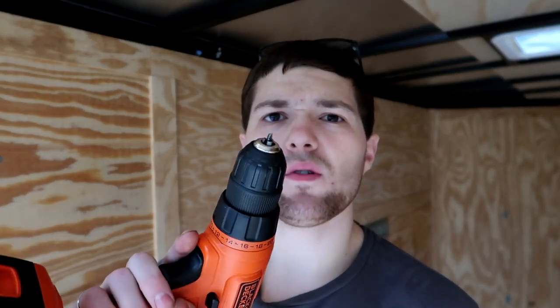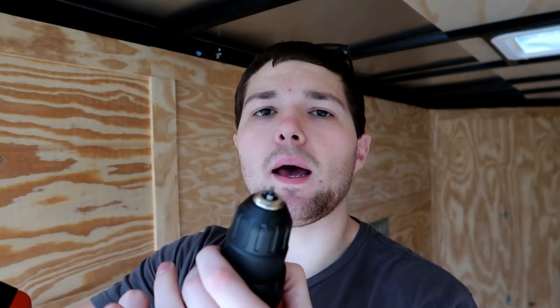When you're drilling, be careful — I got in a rush and I wasn't pushing straight on the drill. I was pushing on an angle and I snapped a bit.